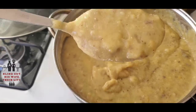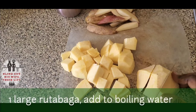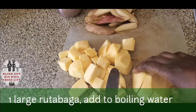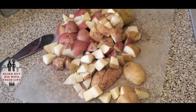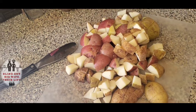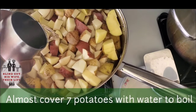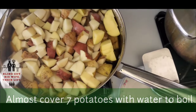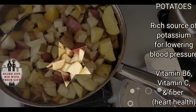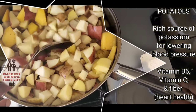For rutabaga mashed potatoes, start by chopping up the rutabaga into large pieces. Rutabagas work very well with mashed potatoes — the flavors really match. Add some chopped potatoes to the pot of boiling water along with the rutabaga, then add a little more water just enough to cover. Potatoes are a rich source of potassium for lowering blood pressure and are full of vitamin B6, vitamin C, and fiber for heart health.